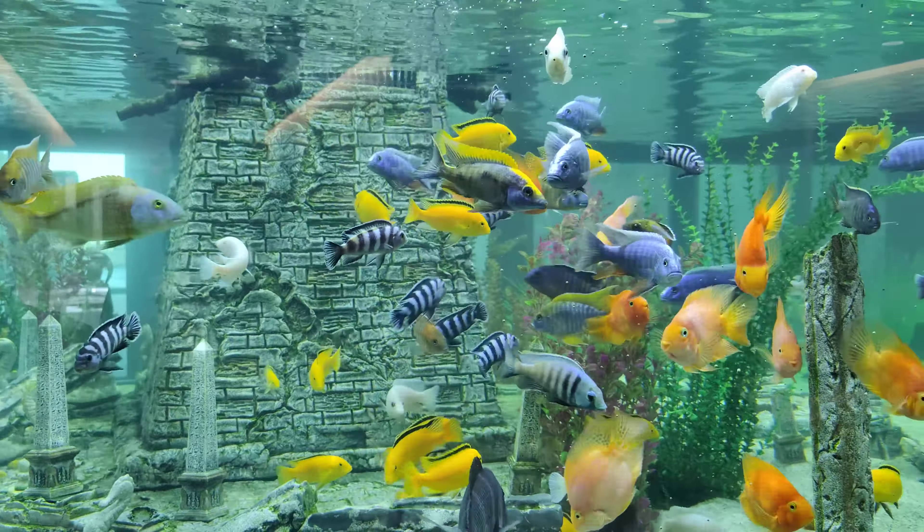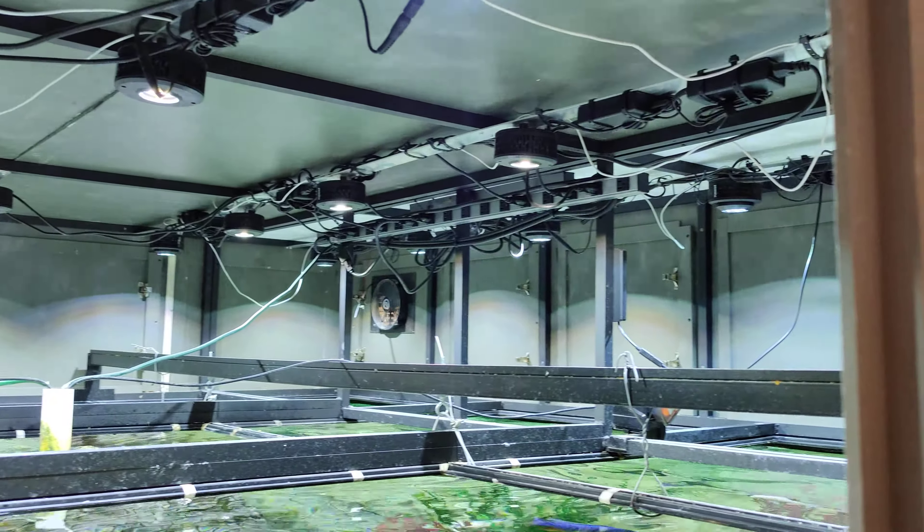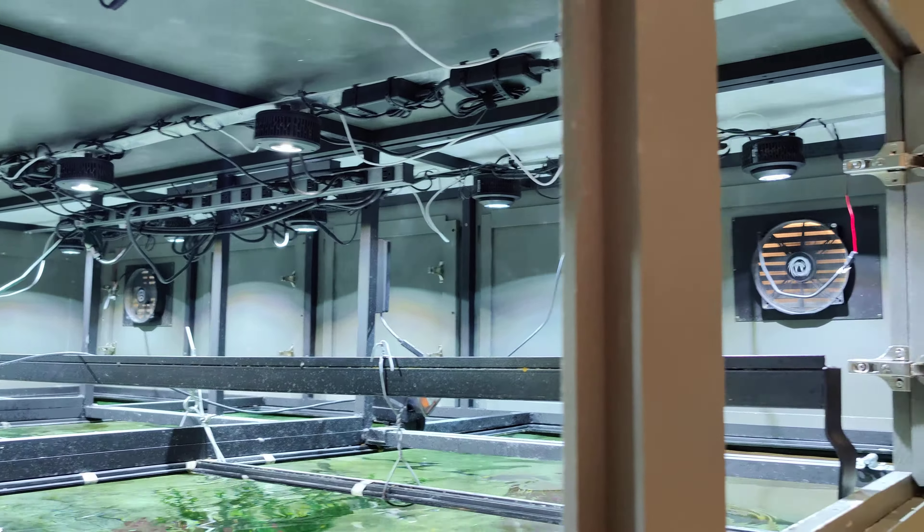We put 24 Vessel 360X tunas on, and they're all on one hardware controller, just to make sure they all work all the time.